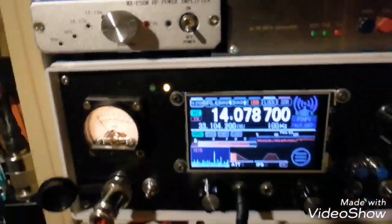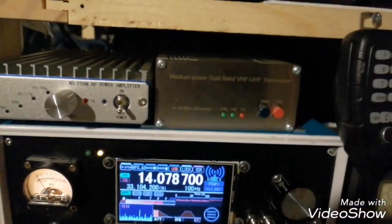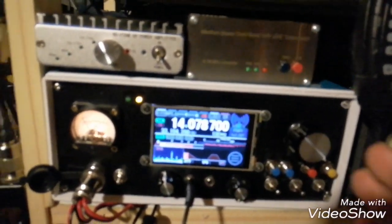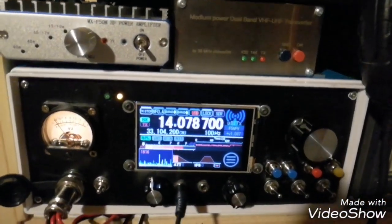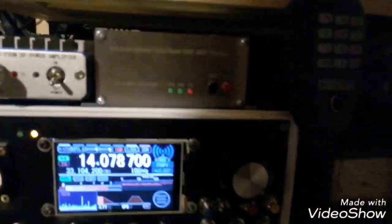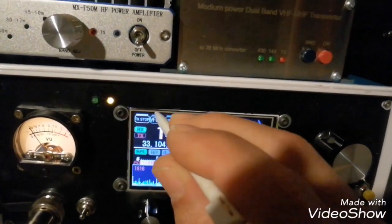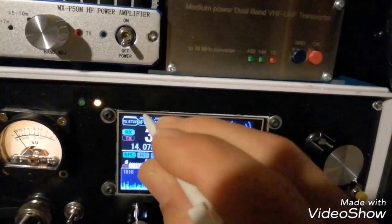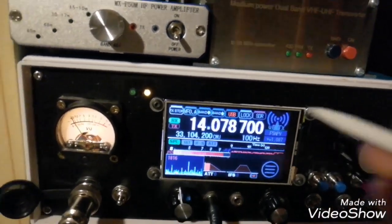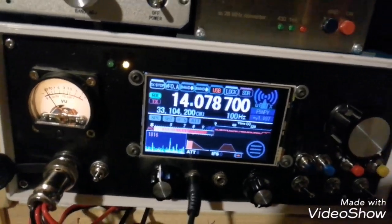I made some modifications on the UBTX in order to control the transverter automatically, so there is nothing to do. What you need to do is prepare carefully the frequencies you want to transmit and receive according with the two VFOs. You can use the memory manager. You prepare all the frequencies for transmit and receive, activate the split, and that's it — you're ready for transmit and receive.